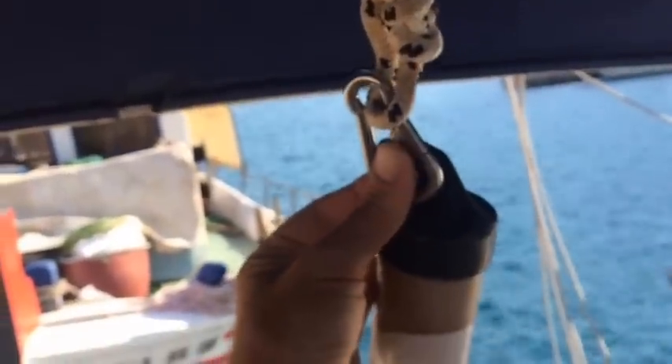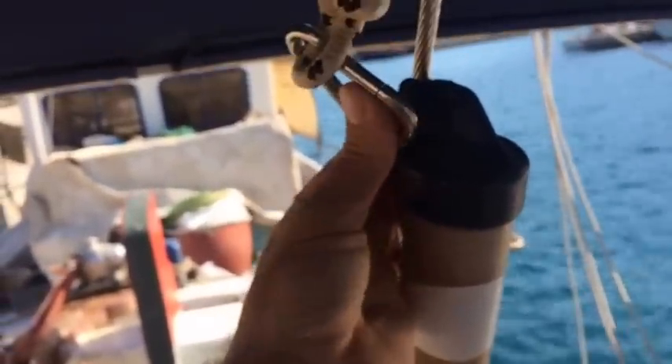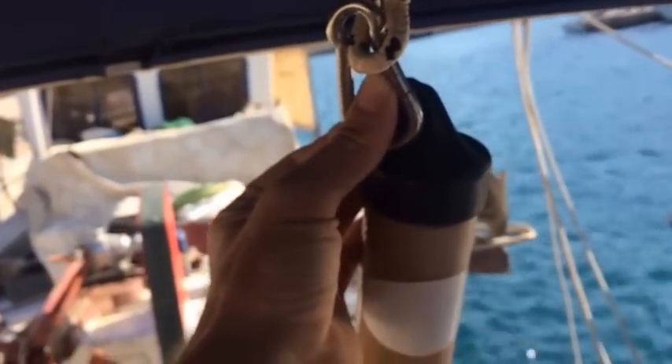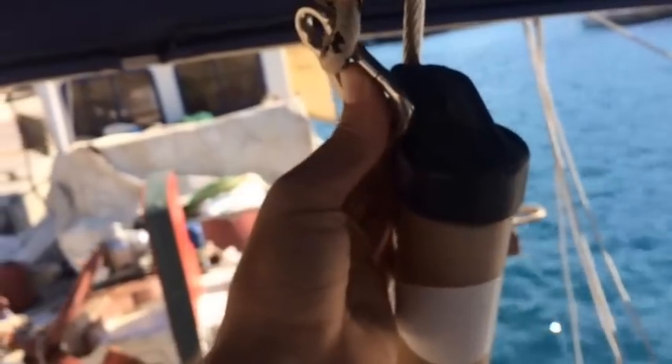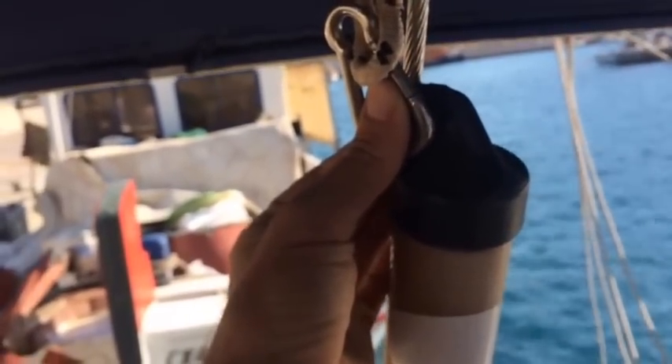The higher it is, the easier it is for ships to see, so that's a good thing. To attach this, I'm going to use a knot that I can have on the end of a line, and I can pull that line and have the knot fall apart. That way, when I get it up to the top, I can just disconnect the whole thing and disassemble it. I'll show you that quickly and then we'll do what I need.